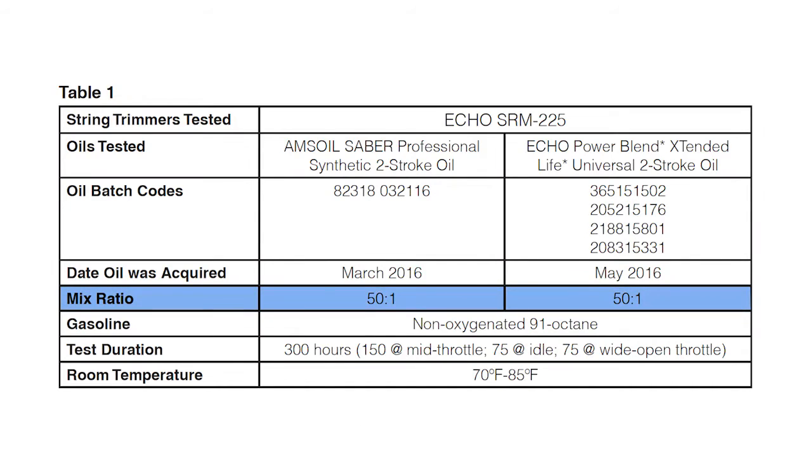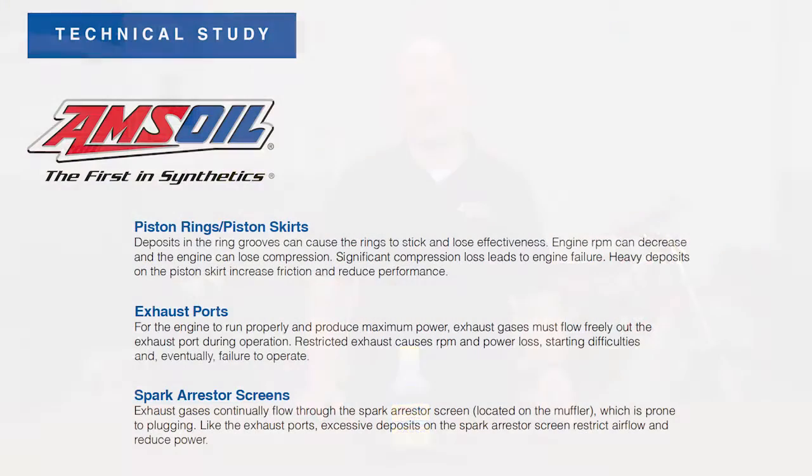For the first test we ran Sabre Professional and Echo Power Blend at 50 to 1. This was a 300-hour test and it was designed to simulate the conditions that these trimmers will see in the field. Those conditions are extremely hot — temperatures above 500 degrees on the spark plug. It's a very grueling condition because we know landscape contractors abuse these trimmers. They are the most beat up and used pieces of equipment in their arsenal. So let's take a look at the 50 to 1 study first.